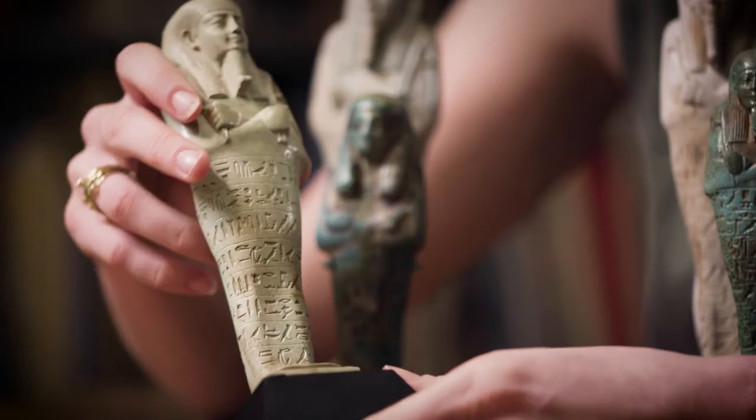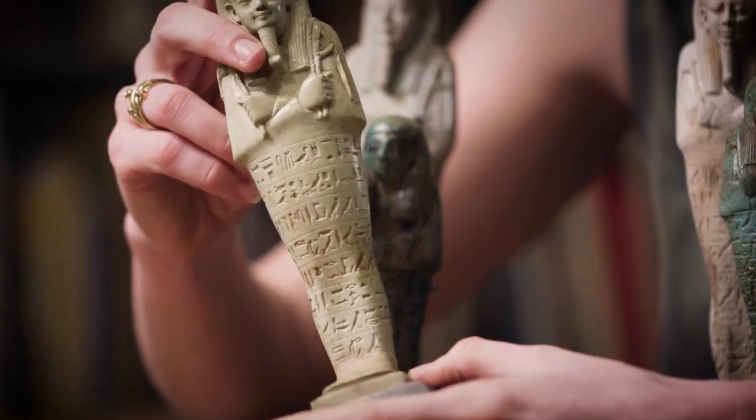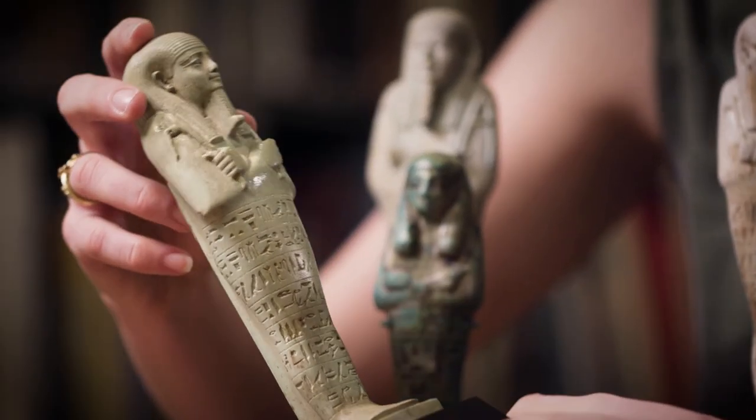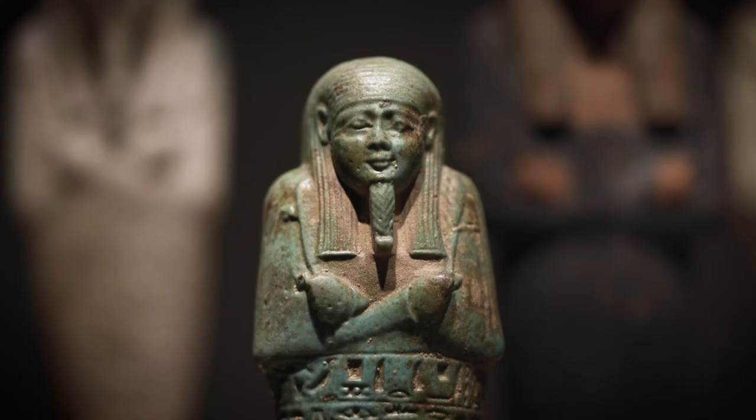This one is in really good condition. The quality of the glaze is still fantastic — it's bright, and it has this very attractive green hue to it. Other examples are slightly bluer or slightly more intense with the green.